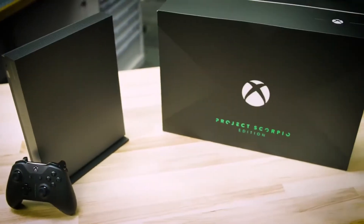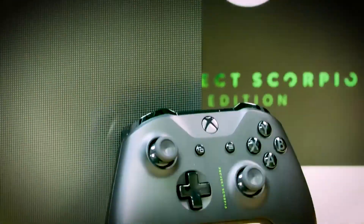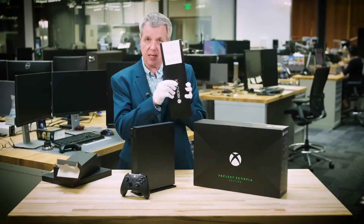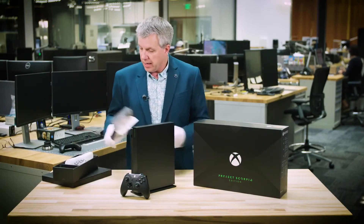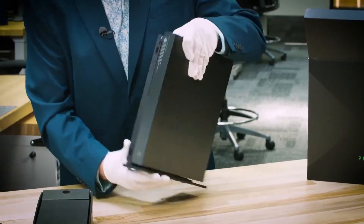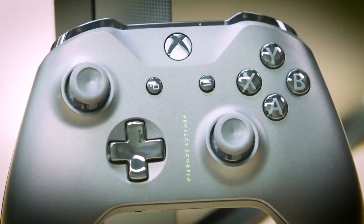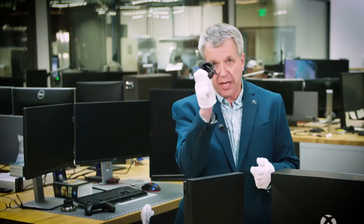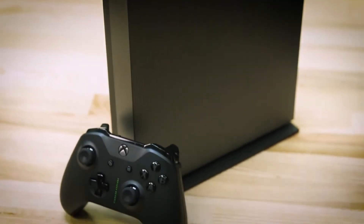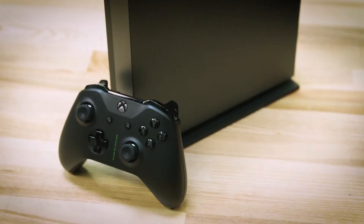What do you say we jump into it? Let's take a look at what we have in the box. We have a trial for Game Pass and Xbox Live Gold included. In this box over here, you'll find the stand which I've already got attached. This box over here, we're going to include the controller. Batteries are included, and a high-speed 4K capable HDMI cable. And then we have the console — but not just any console. This is the world's most powerful console.